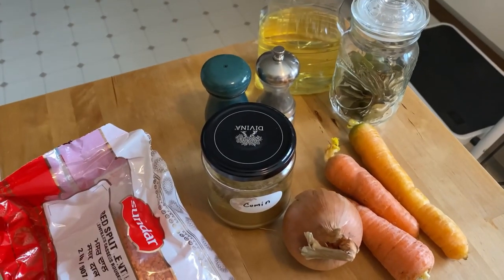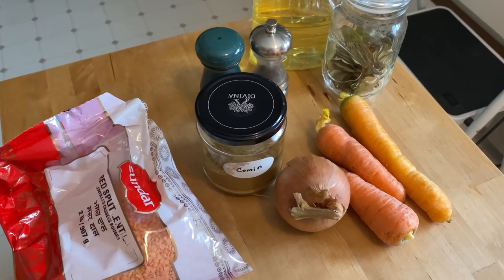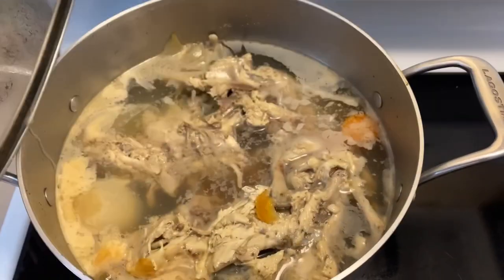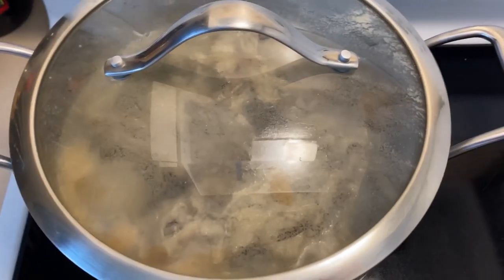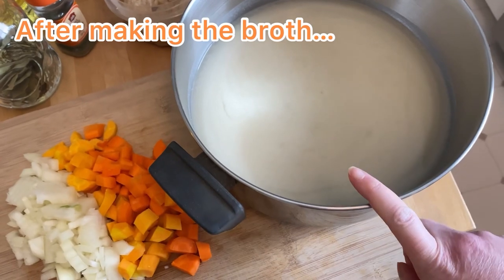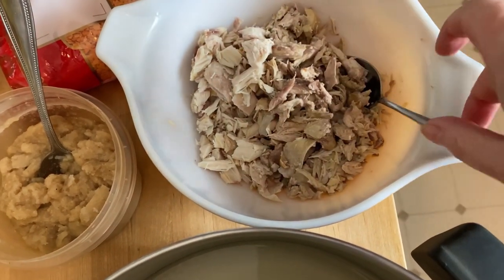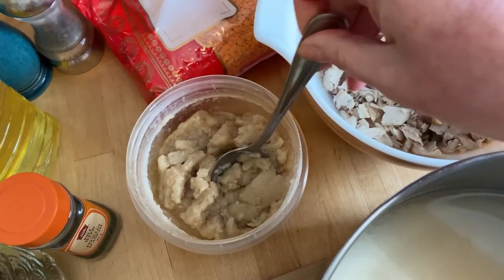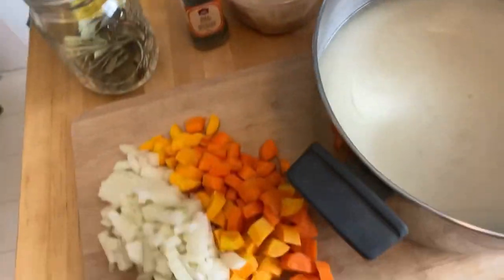The lentil chicken soup makes quite a bit, so I'm hoping it makes a couple of dinners — easy, low amount of work. The recipe says to start with bone-in chicken, but I've got carcasses, so that's what I'm using. I made the broth with the two chicken carcasses, picked off all the chicken, and I'm adding the rest of the gravy I had. I've got dill weed and bay leaves since I don't have fresh dill. Oil, lentils, salt and pepper, onion, carrots — let's make soup.